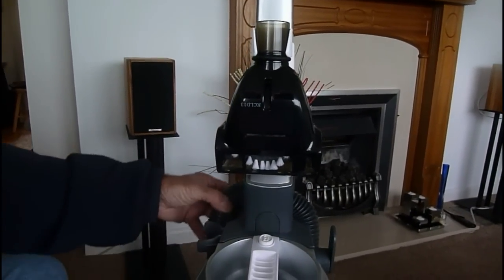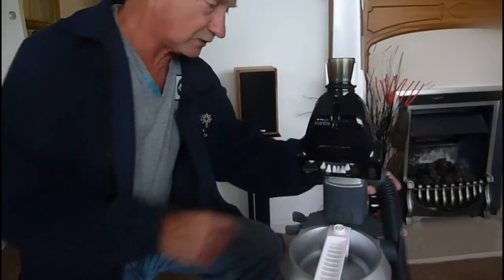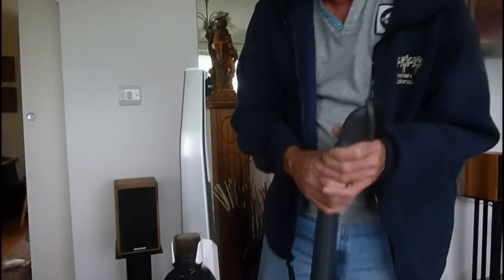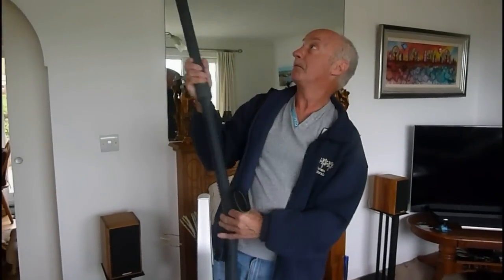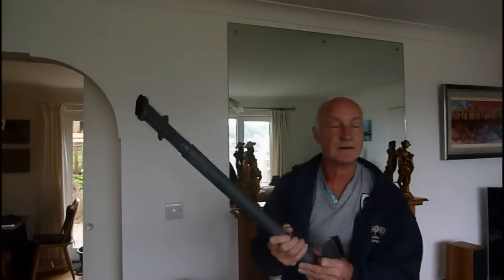The hose attachments, the pet hair attachments to go on the end - there are quite a few little accessories. The hose comes off the back here for doing the corners and all the rest of it. You can see the hose comes off there and there's also a brush on the back there. With this extension tube you can stick that on the end and get up and do the corners and all those bits and pieces.